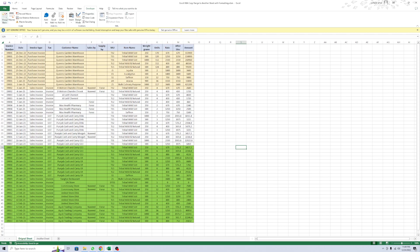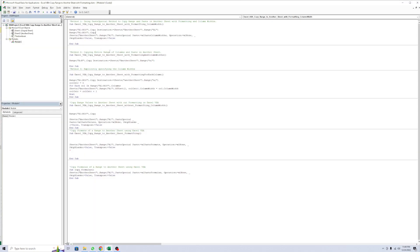Go to the Visual Basic and click Set. See the first method using the paste special method to copy pages from the sheet with formats and columns.